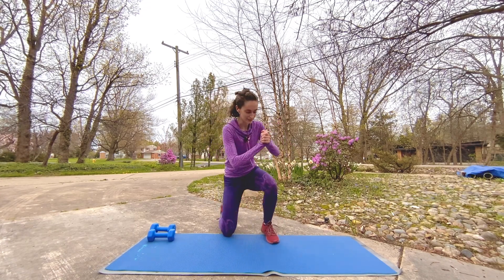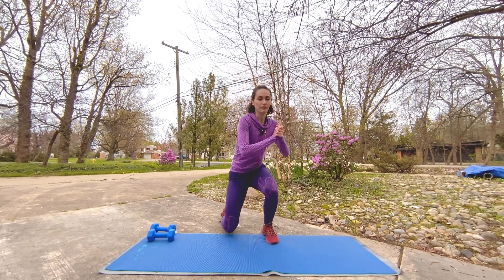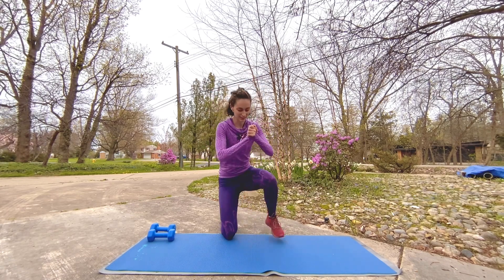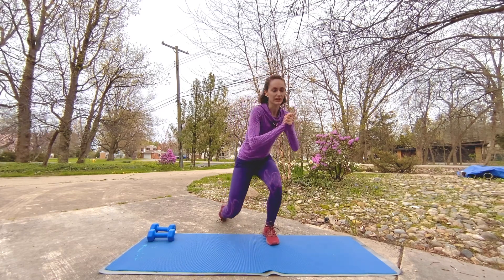This is a very sneaky, tough exercise. You really want to burn out those plies because they're staying low the whole time — you can never get a break.